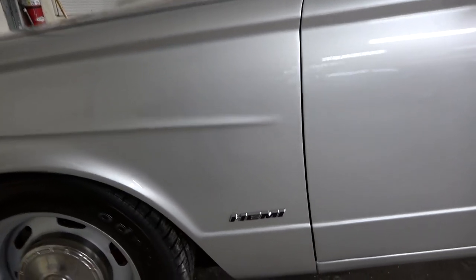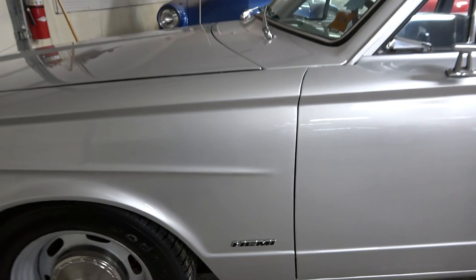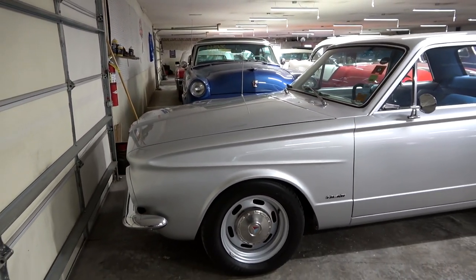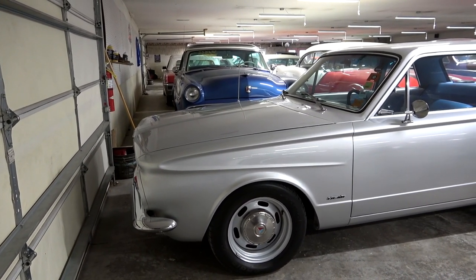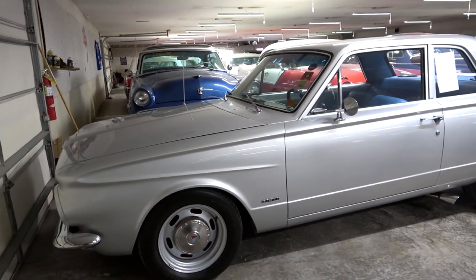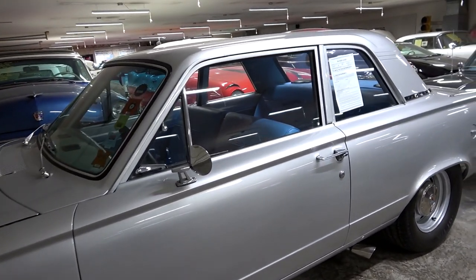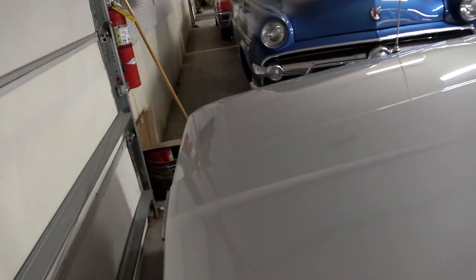This one is a bit of a Restomod — it's actually powered by a modern Hemi V8. We'll pop the hood and take a look at that in just a minute. It also has rack and pinion steering up front and adjustable coilover shocks. I mean, they've fully gone through this thing. Let's just go ahead and get to the engine compartment so you can see that.